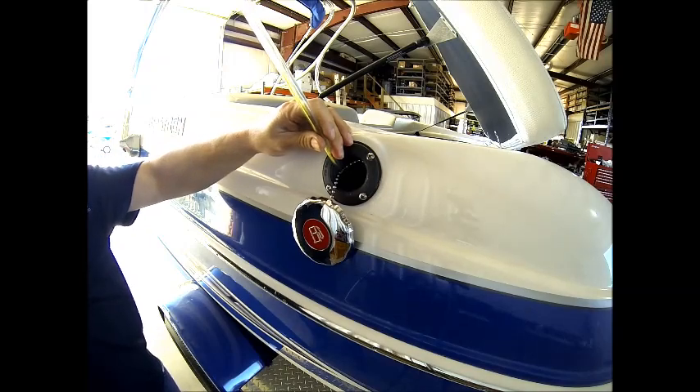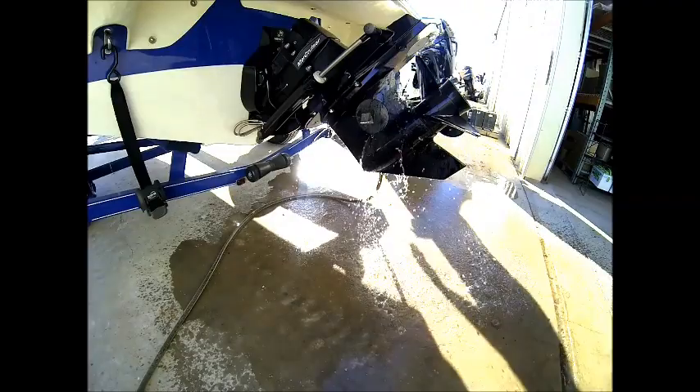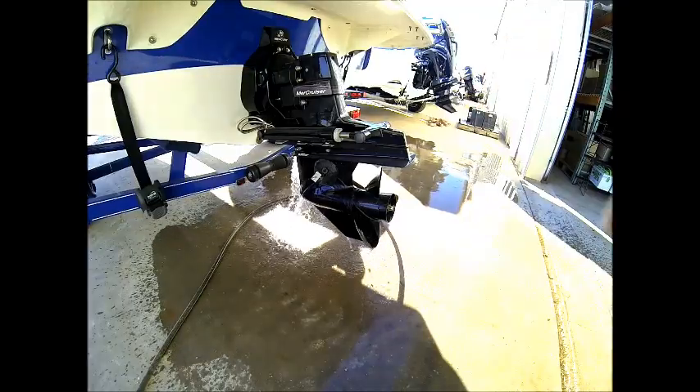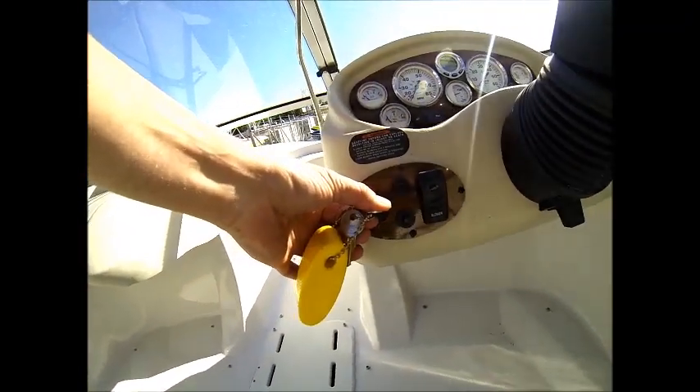Once we get the fuel treated, we're going to install the earmuffs and the water hose to supply water to the engine. We will go ahead and start the engine and let it run until the thermostat comes up to operational temperature.